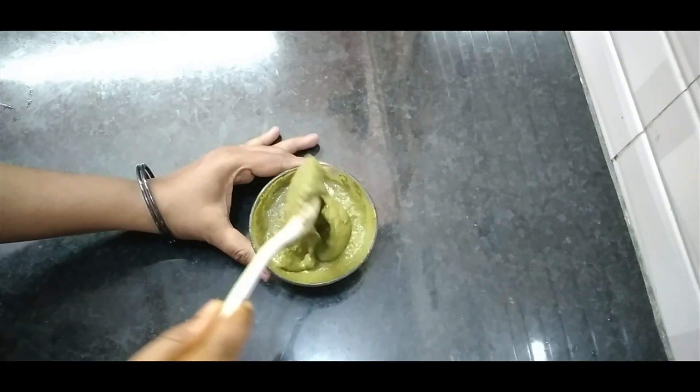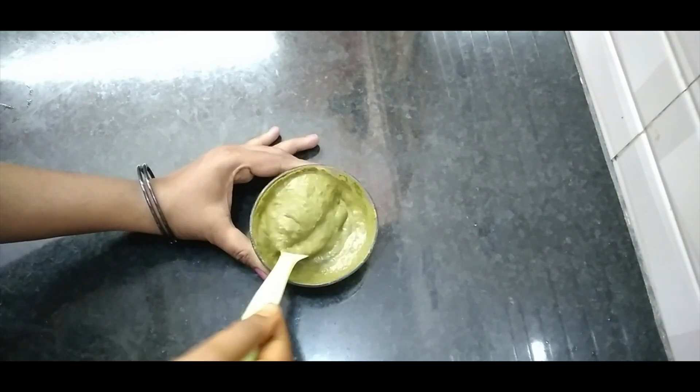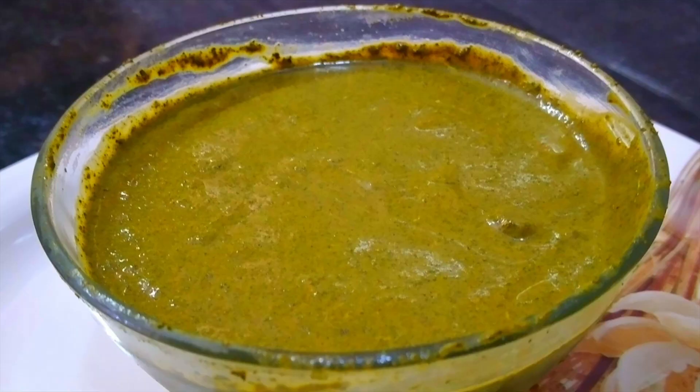We have a very good hair pack. It's like a hair powder. You can prepare it and it lasts for 8 months. Apply regularly for good results.